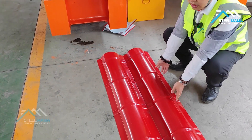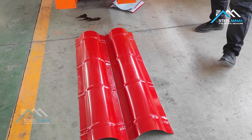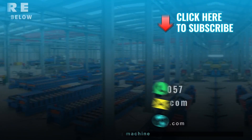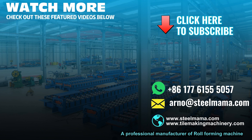This is the Ridge Cap machine. If you need the Ridge Cap machine, please contact us. We are from Steel Mama. Thank you, everybody.